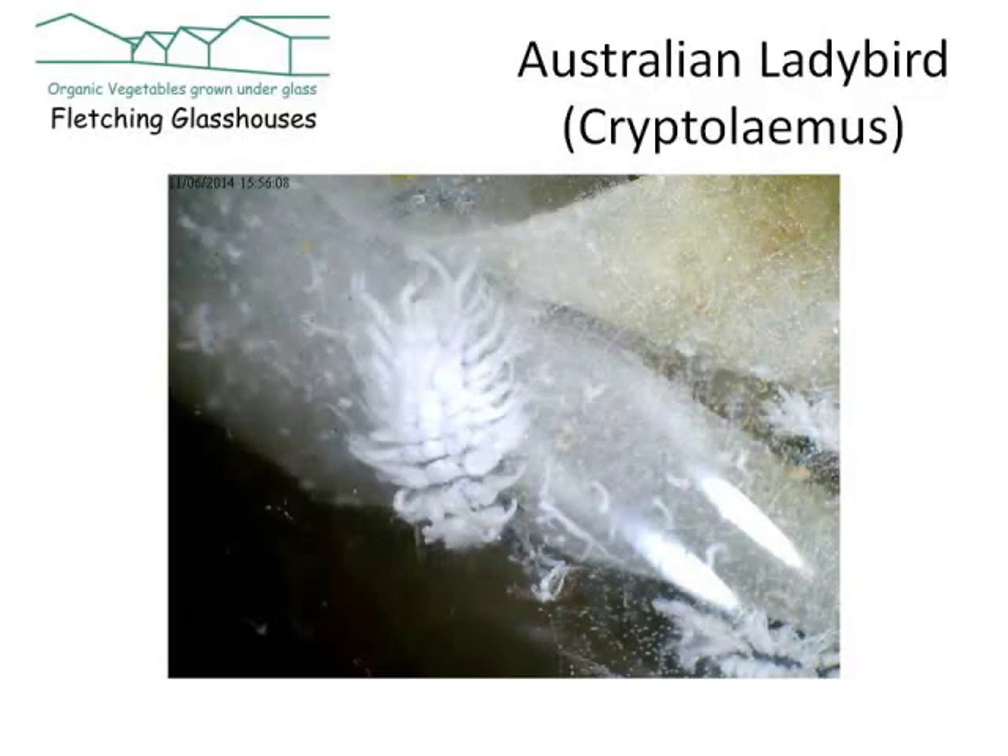So this is the predator. It's the larvae of the Australian ladybird, Cryptolaemus. As you can see, they've evolved to look very much like the prey that they're after. They have that same kind of fluffy trilobite-like appearance, and it's interesting to watch the way that they go after them.